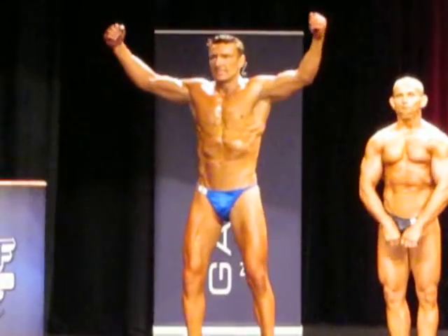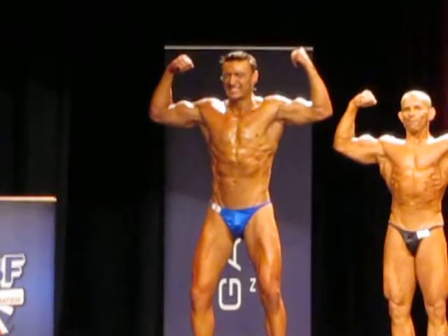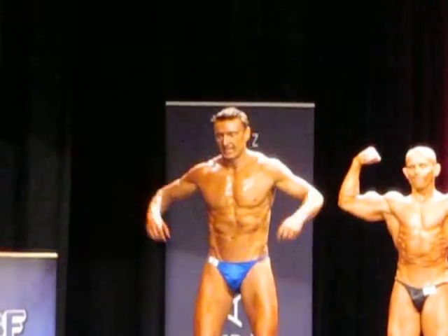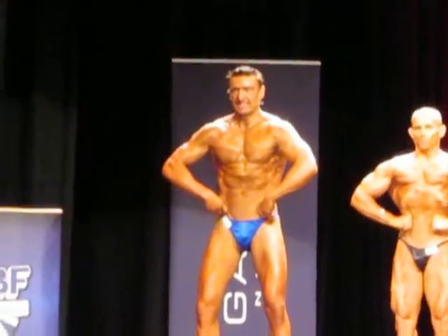Front double biceps. Front lat spread. That's good, that's yours, come on, nice and tight — legs, it's good.